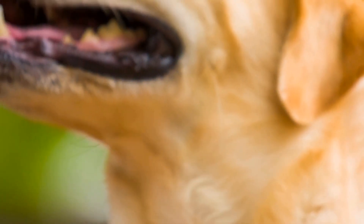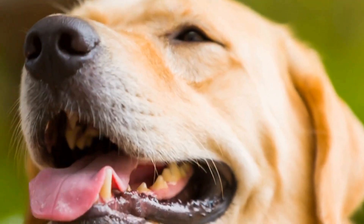In this article, we will discuss the essential grooming routine for Labrador Retrievers, including brushing, bathing, and nail trimming.